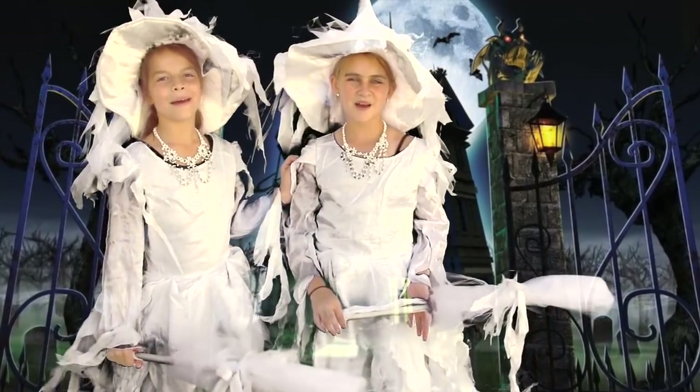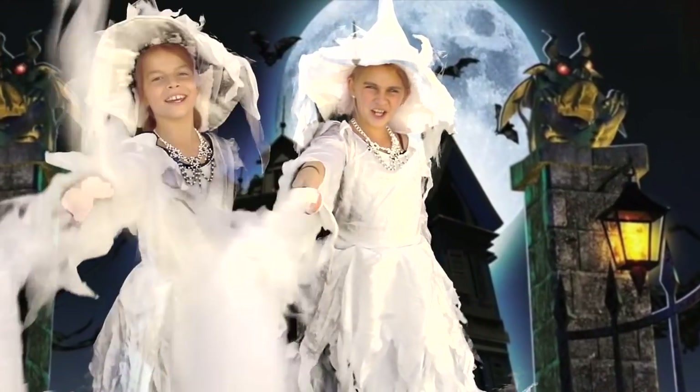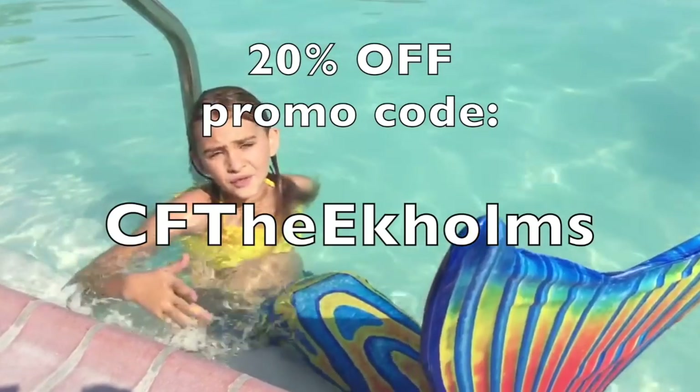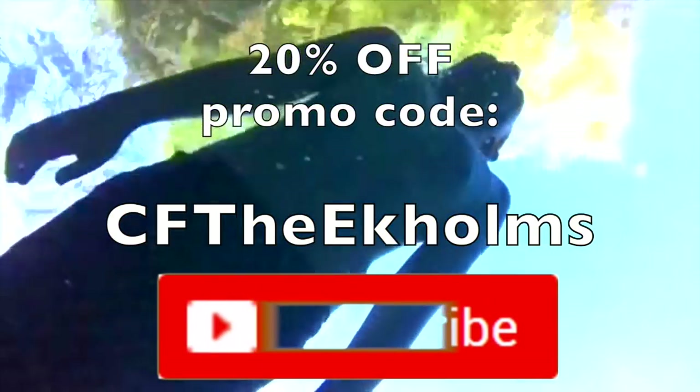I want to snuggle. Remember, Chasing Fireflies is amazing and so are you. Use this promo code for 20% off. And if you like mermaids, check out my Mermaid Show by clicking the picture in the corner of your screen. And please subscribe.